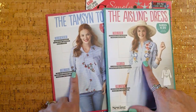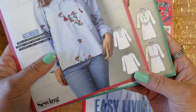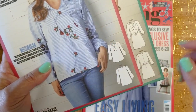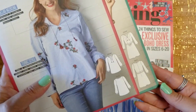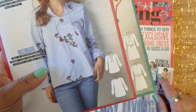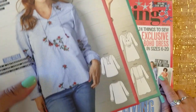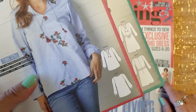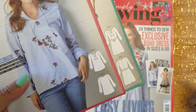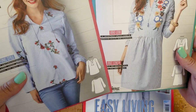I feel like these are pretty much the same pattern — the dress has a waistband and the top just goes straight down. I've only missed one issue, the one before this, because I couldn't decide if I was going to re-subscribe. I wanted to, but I already have so many patterns I just wasn't sure I needed to. And then I decided, what the heck, let's do it.